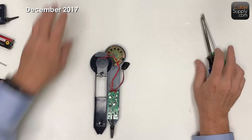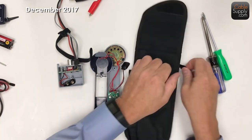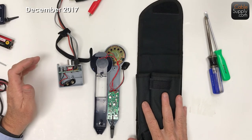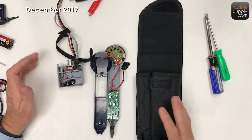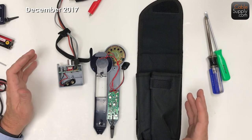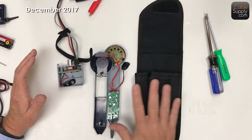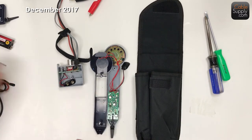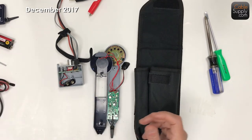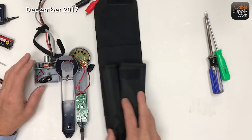This is what CableSupply sells, along with some little extra accessories. We sell it on Amazon, and we definitely sell it on our website. It comes with a case, it comes with a tone probe, and it comes with a little extra stuff that can help you. Now we're going to look at the competitor stuff.